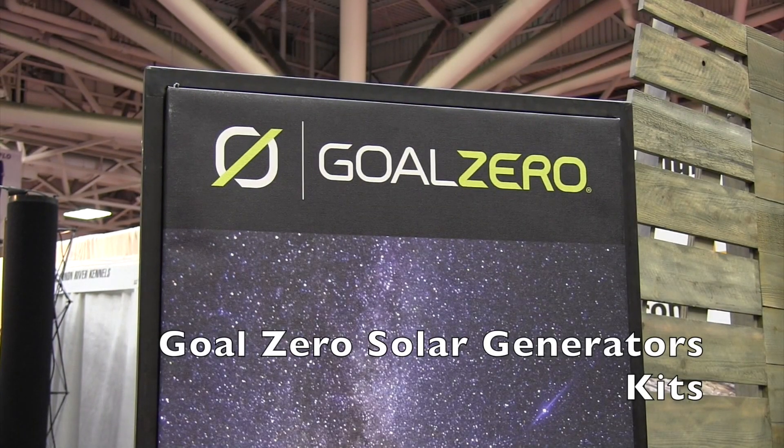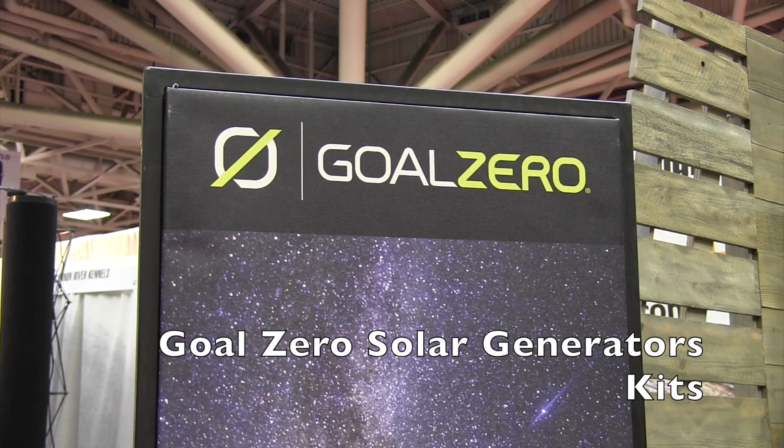We're at the Minneapolis Sportsman Show looking at a lot of cool things, and that brought us over to the Goal Zero booth. We're going to be looking at some solar recharging kits and we've got Lisa here to tell us more about that.